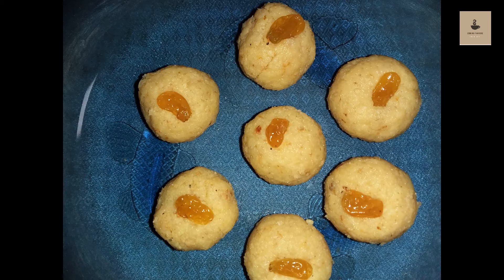Hello, viewers! We are ready to make a paneer laddu.